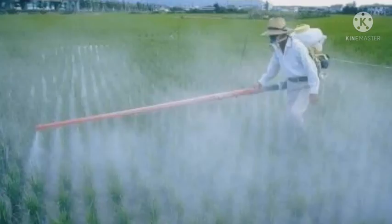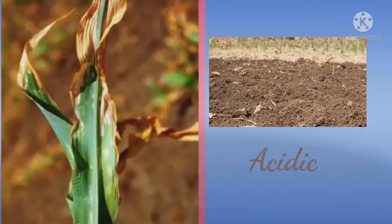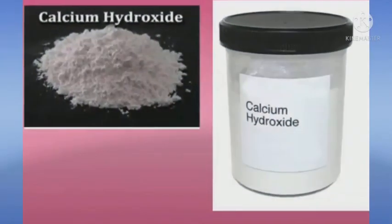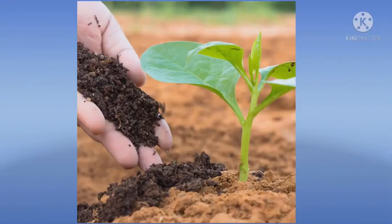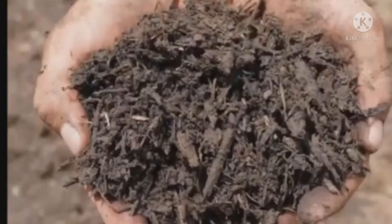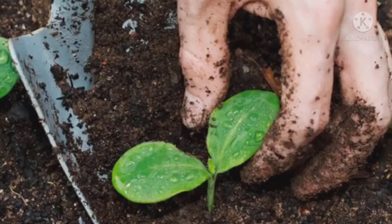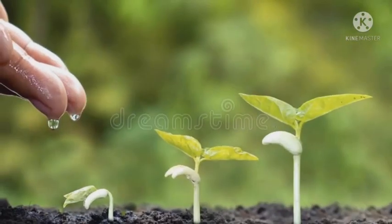Third, soil treatment. Excessive use of chemical fertilizers makes the soil acidic. Plants do not grow well when the soil is either too acidic or too basic. When the soil is too acidic, it is treated with a base, calcium hydroxide, also called slaked lime. If the soil is basic, organic matter is added to it. Organic matter such as manure releases acids which neutralize the basic nature of the soil. Remember, plants grow well in neutral soil.